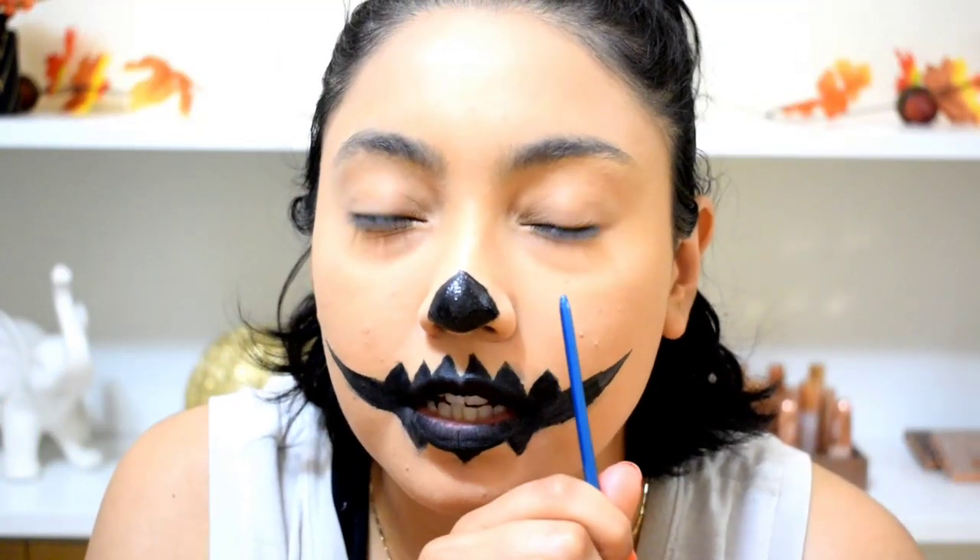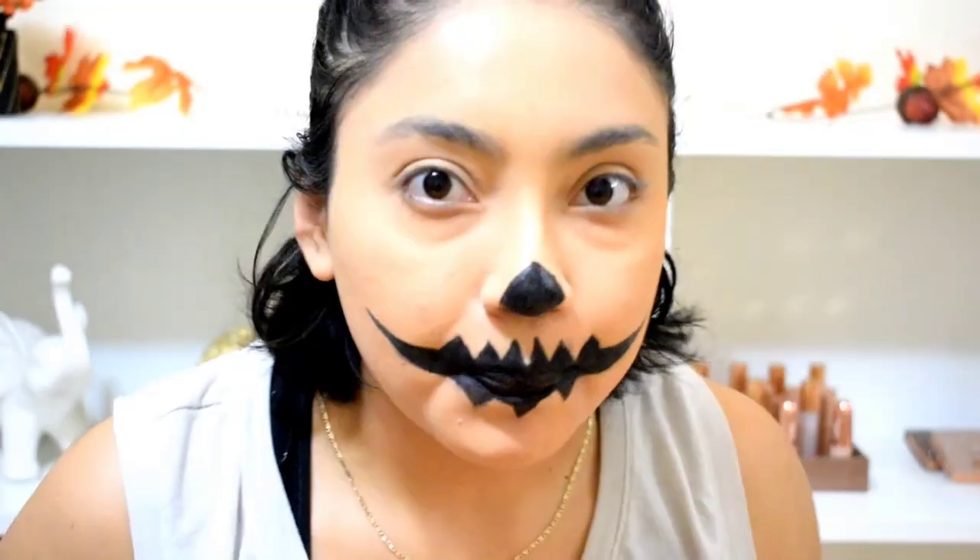Not going to lie, trying to make a straight line on this side of my nose was the hardest thing ever and I don't know why. Now that that's done, we're going to move on to the eyes — it's basically just going to be two triangles, to be honest.